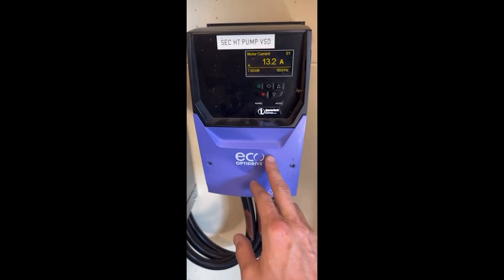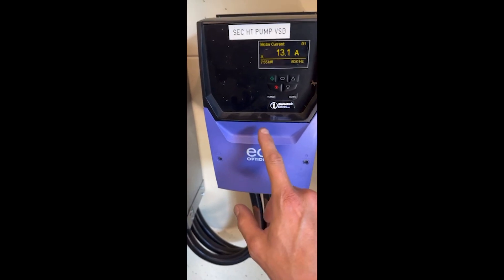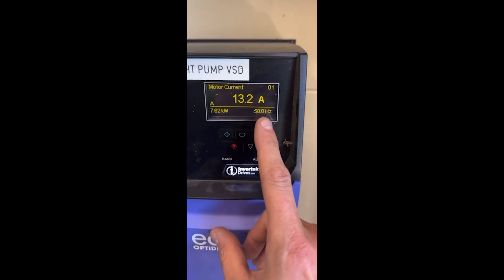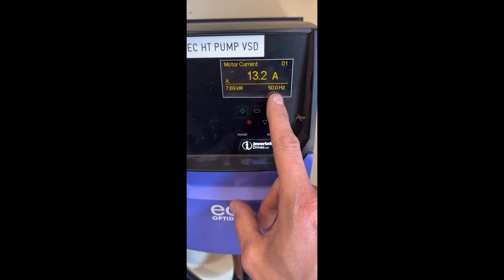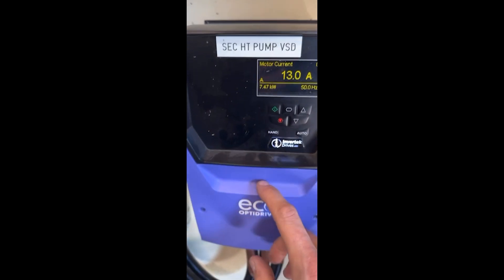This is a VSD, a VFI, or an inverter — a variable speed drive, a variable frequency inverter. They go under lots of names, but basically what you can see this one's doing is running at 50 hertz — full speed. It's taking 13 amps and 7.68 kilowatts.